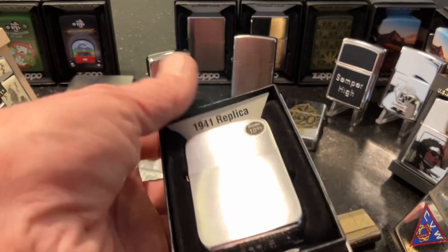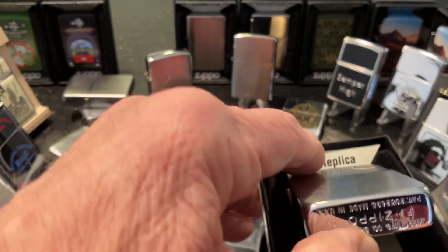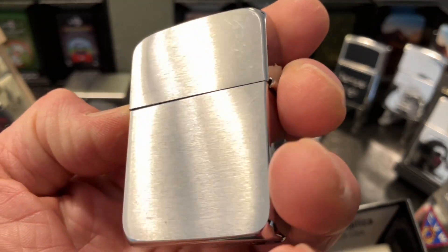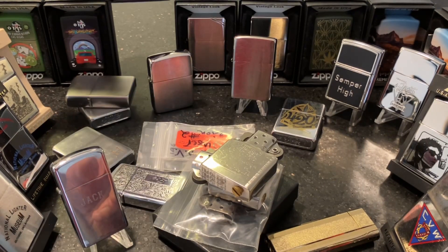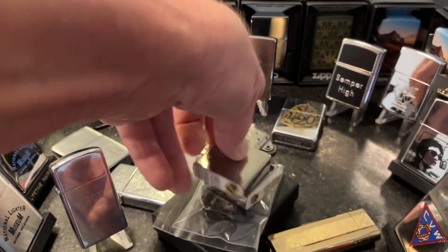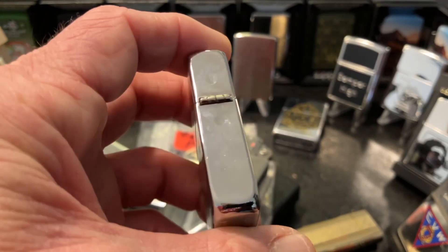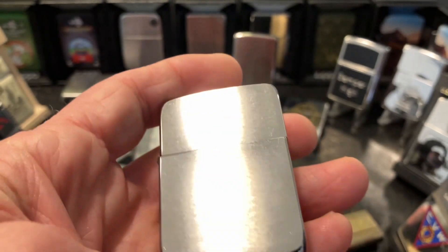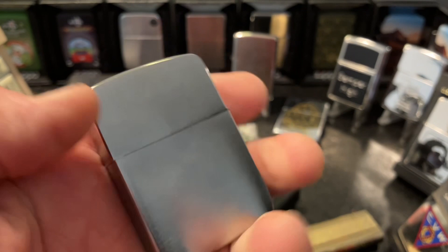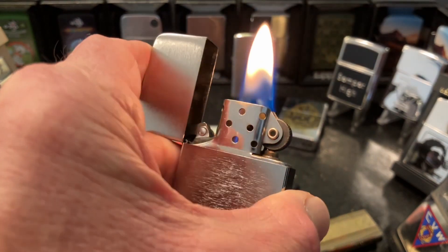Here we have the 2004 brush chrome 41 replica that I just acquired recently from our friend Bill Calkins. It doesn't have the insert because I'm not going to scratch it up sliding it in and out, so that particular insert is down here in a pile of odds and ends inserts. But it sits alongside the 2021 41 replica that has been in my rotation for my carry lighter for a good while now. One of my favorites — I definitely love the feel of that lighter.